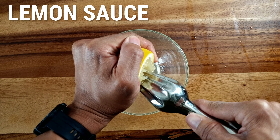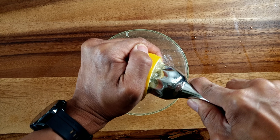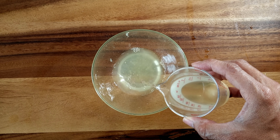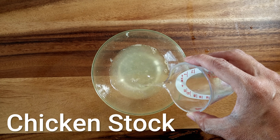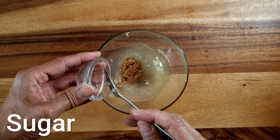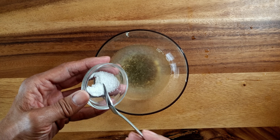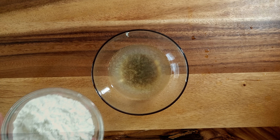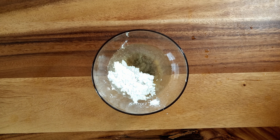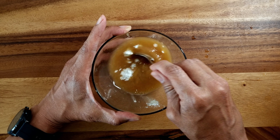To make the lemon sauce, squeeze half a lemon into a bowl and combine it with a few tablespoons of chicken stock or water. Add two good teaspoons of sugar — alternatively you could use honey. Add half a teaspoon of salt and a teaspoon of corn flour. Mix everything together and set aside.